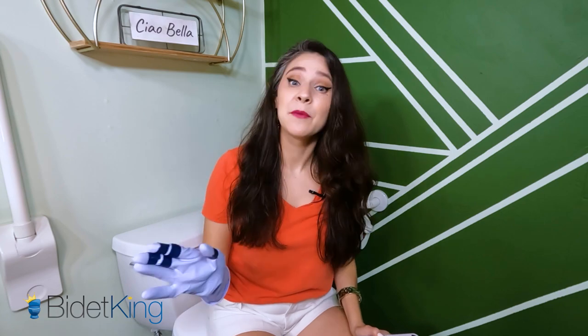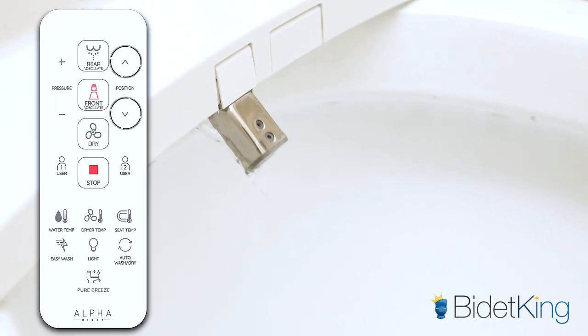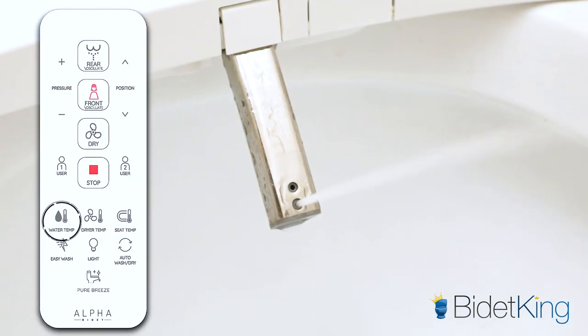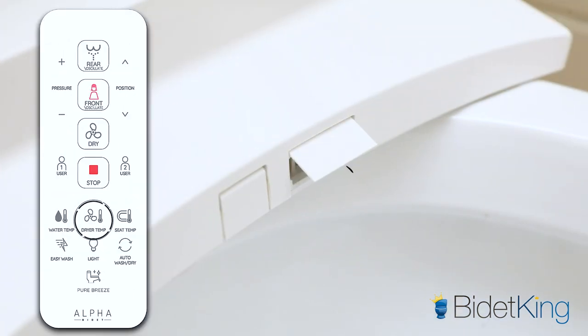Let's go over how the bidet would make it easier for people with arthritis to clean their caboose. After you do your duty, use the remote control to choose the posterior or feminine wash option. Press the position button to aim and spray water on your bottom in just the right spot for you. Adjust the water temperature to your preference by making it cooler or warmer. You can also change the water pressure and make it more gentle or intense, depending on what feels best to you. Keep the water on for about a minute to make sure your caboose is totally clean.